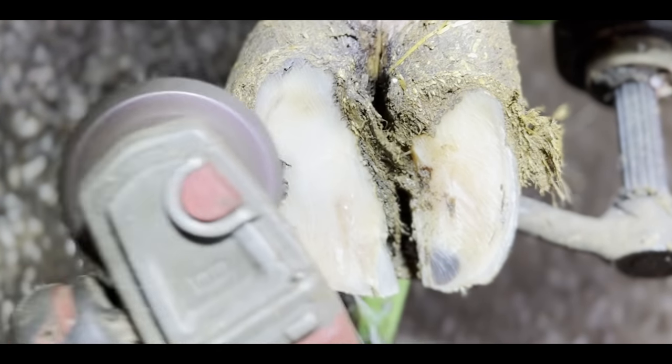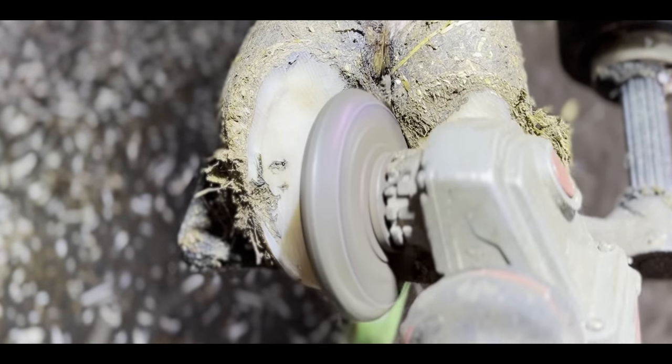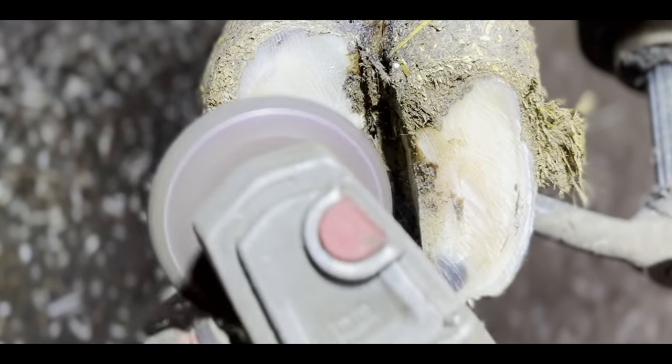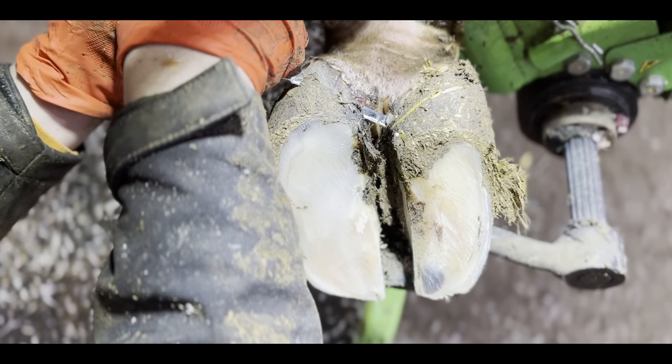I wouldn't usually reduce the height of the outside claw because I want all of the weight to go on there, but I know we're going to need a block in this case — I'm absolutely certain of it, so I've already begun to prepare it. Now I need to thin out this sole horn so that I can use my knife to peel away the layers of hoof horn that will reveal the true problem.